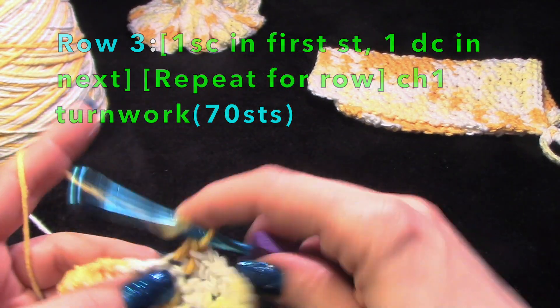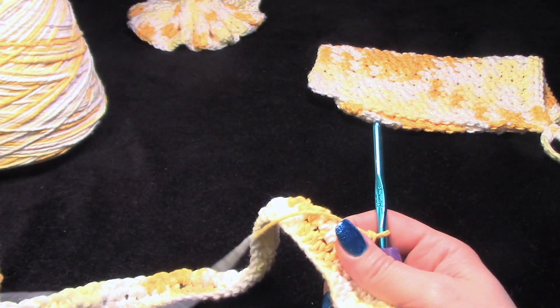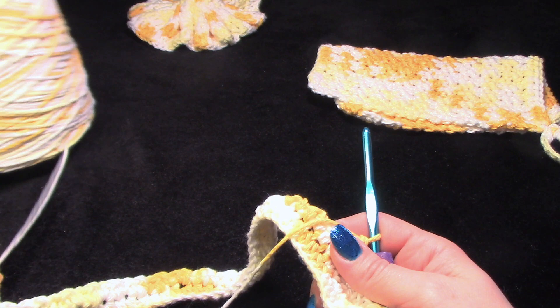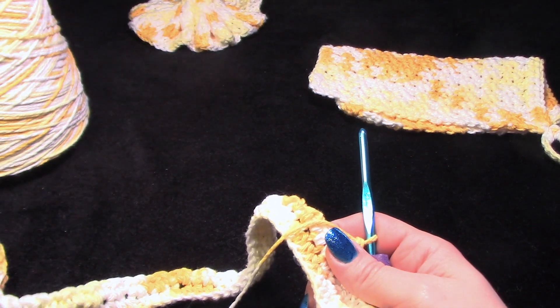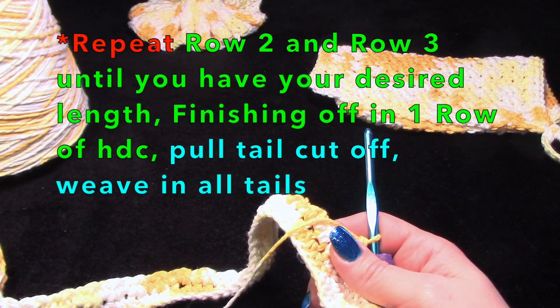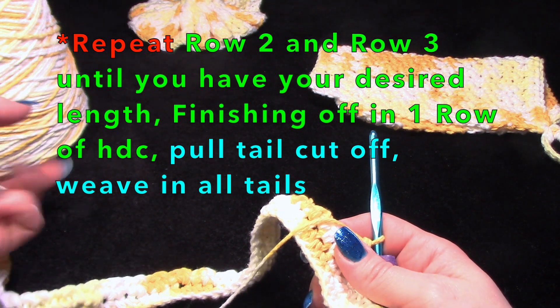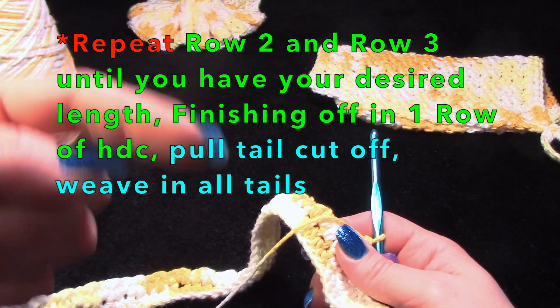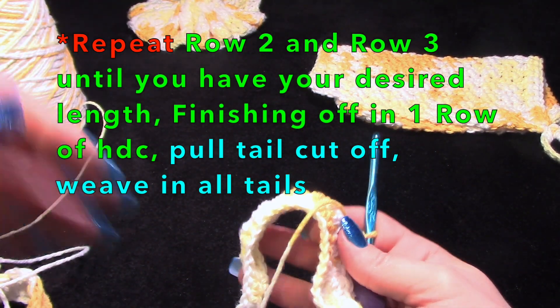With that being said, you will work as many rows as you like. I'll give you my row count and my final measurements. You'll end off on a half double crochet. I always post the pattern itself on the screen along with the video.